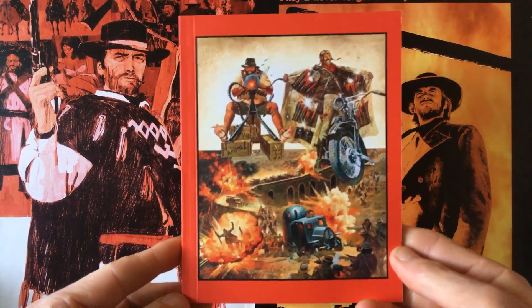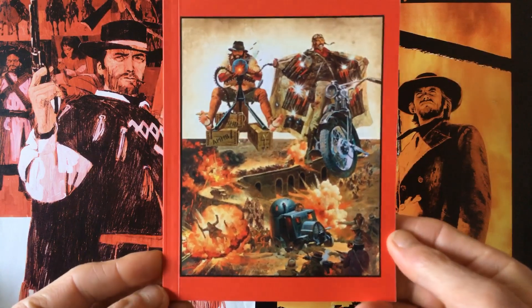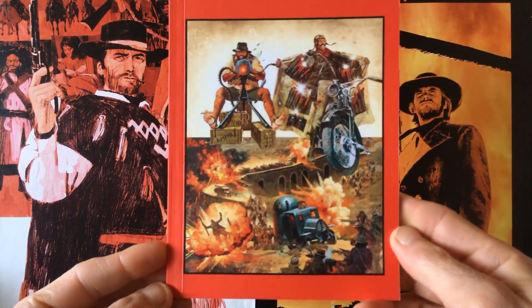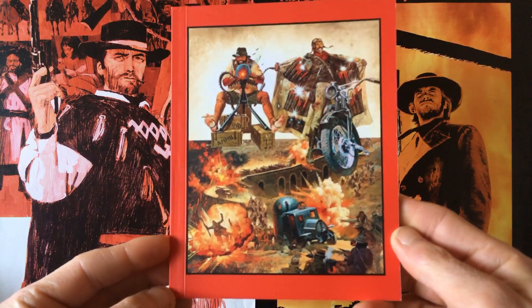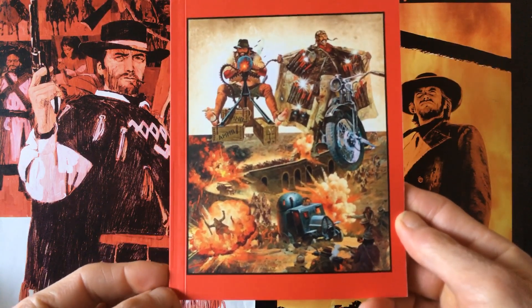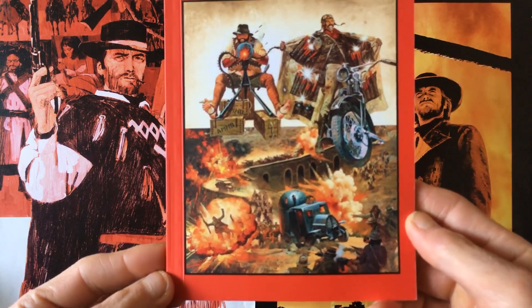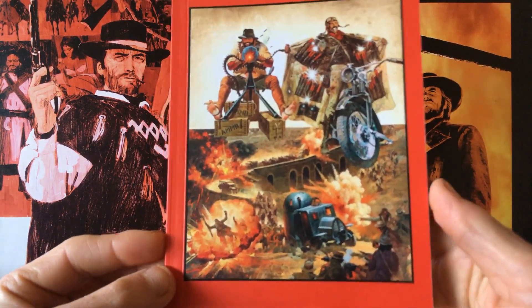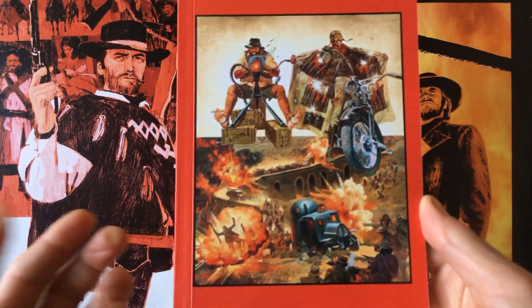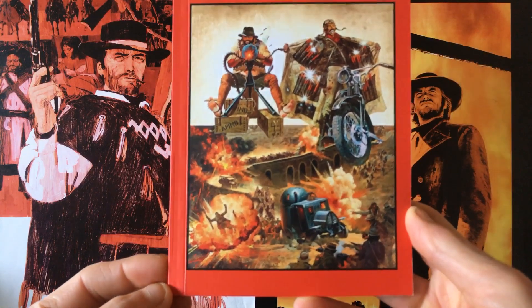This movie was part of the second trilogy of movies by Sergio Leone. The first trilogy were the Clint Eastwood Dollar Trilogy movies, but Leone planned to do three historical epic movies with a few decades apart in each. The first one being 'Once Upon a Time in the West', then this movie, and then the last one for the trilogy was 'Once Upon a Time in America'.